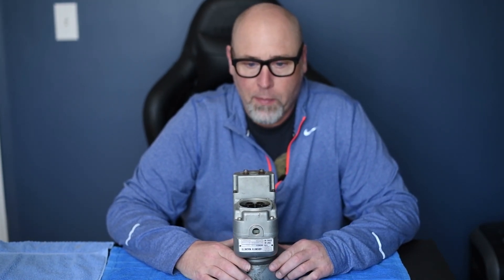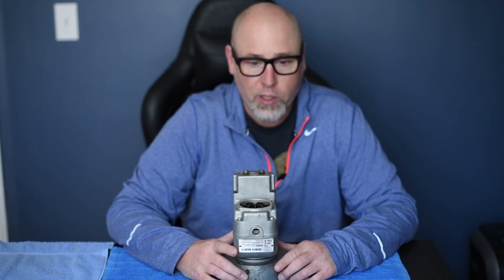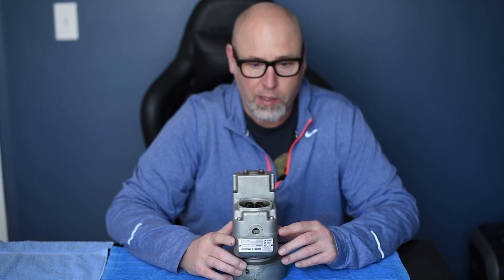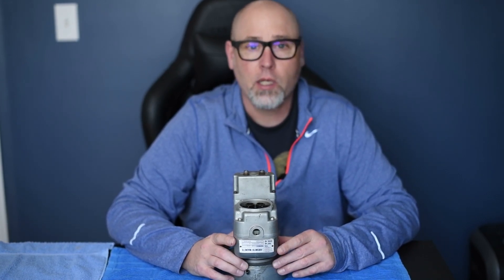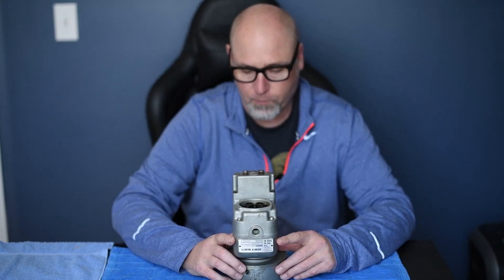In this tutorial we're going to cover the Bendix Magneto internal timing and point out some other key factors regarding the internal assembly of this magneto. For this demonstration we'll be working on an S6RN-201 magneto.